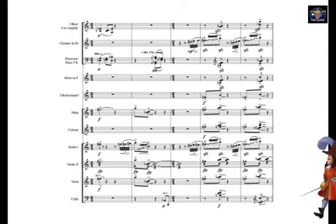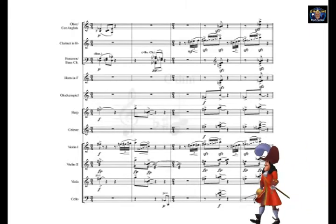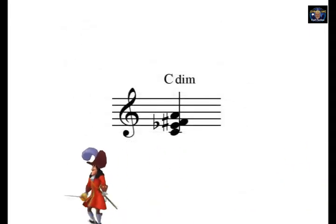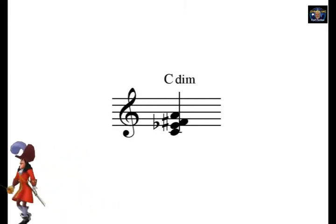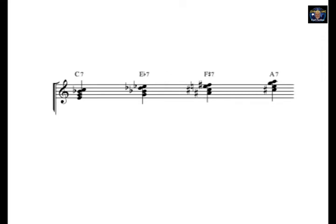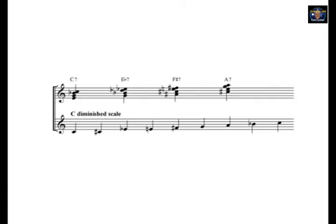The harmony of this cue is rooted in the C diminished scale. By way of a brief explanation, this is a C diminished chord: C, E flat, F sharp, and A. If you take the dominant sevenths of each of those four notes — C7, E flat 7, F sharp 7, and A7 — and combine them, they form the C diminished scale: an alternating pattern of half and whole steps.